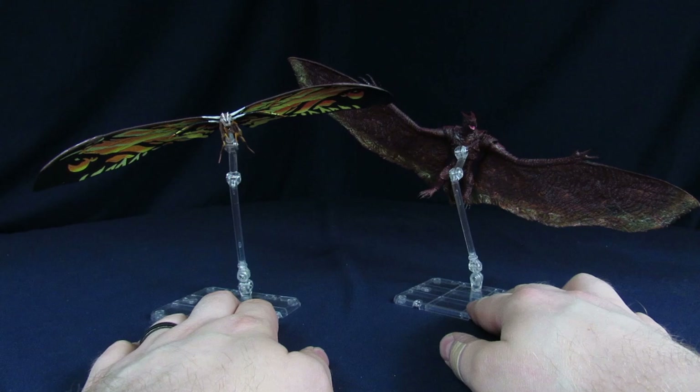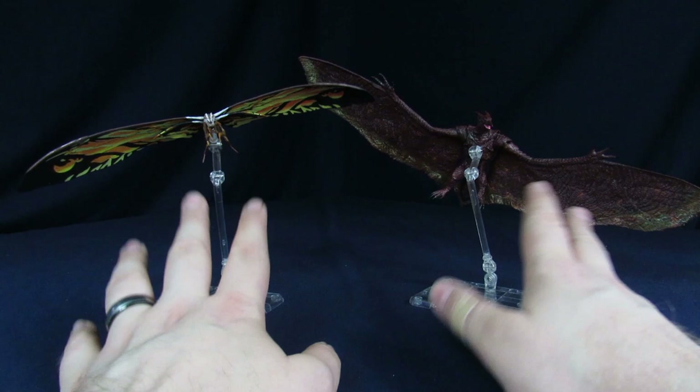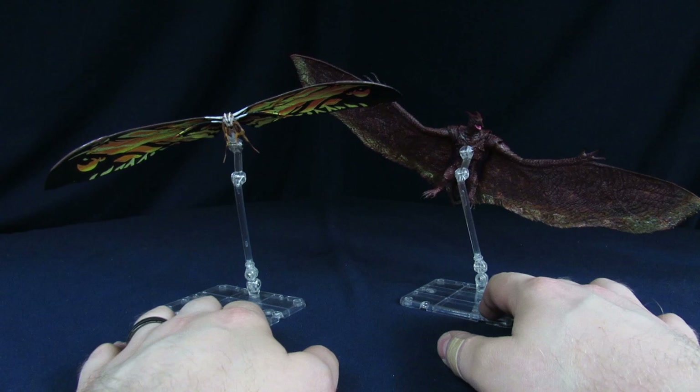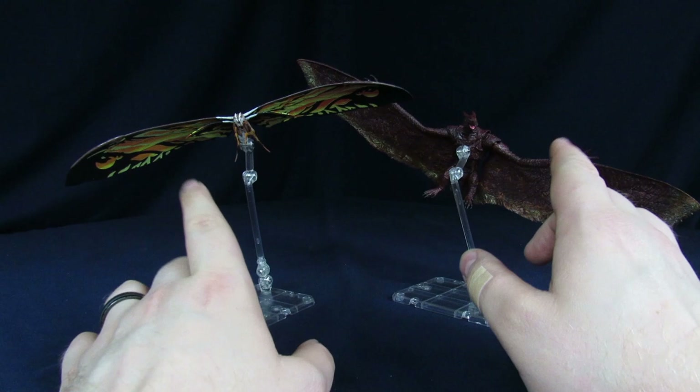My name is Steve, and today I did some customizing of some SH Monsters bootlegs — or the Legion Creations figures — that I recently got in. We did reviews, we've had some comparison videos, quite a few probably too many, but whatever. Finally got around to painting these guys up. Just want to give you guys a little breakdown of what I did, and then we'll go into closer looks at the actual paint jobs.